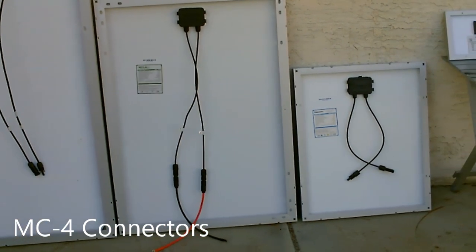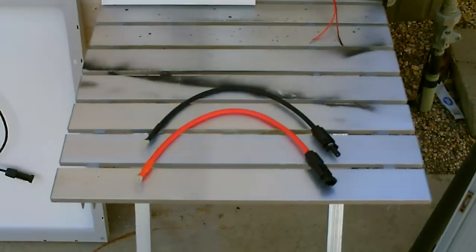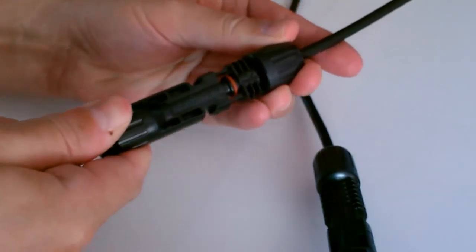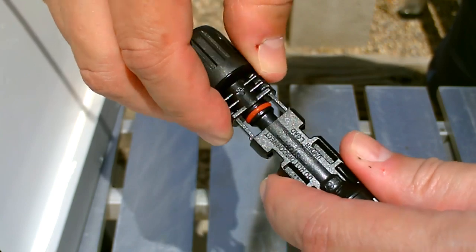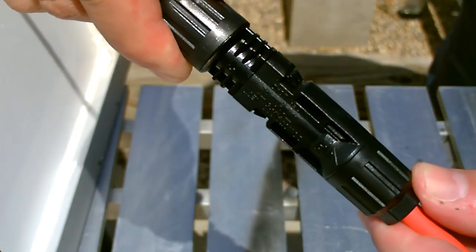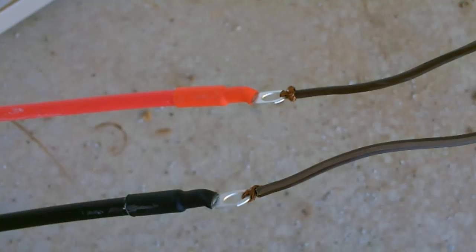Notice the connectors on the bigger ones - those are called MC4 style connections. Then you just twist the wire you want to use around those. With all of these I use those, that's how I connect them, just twist it on.